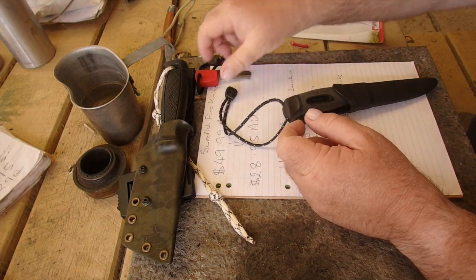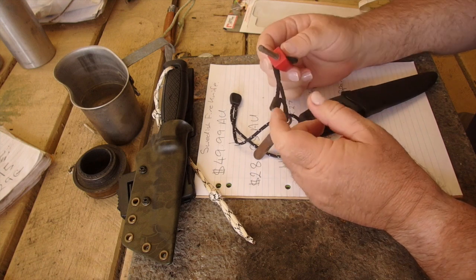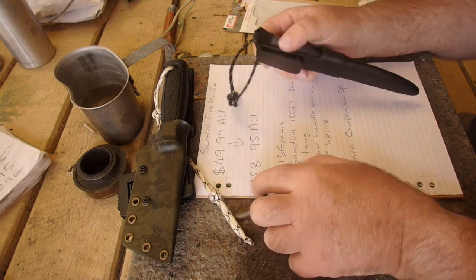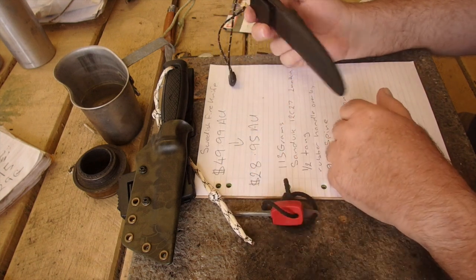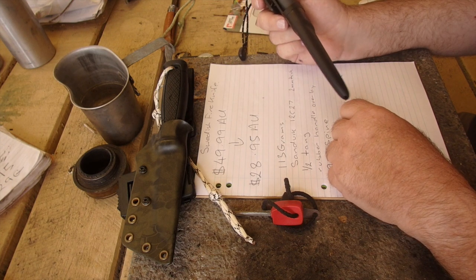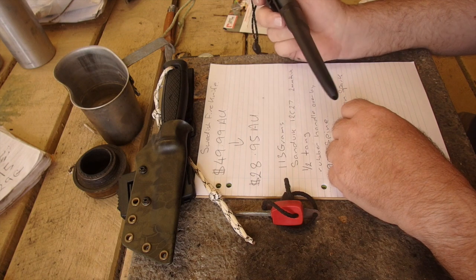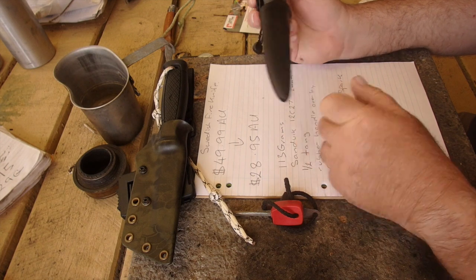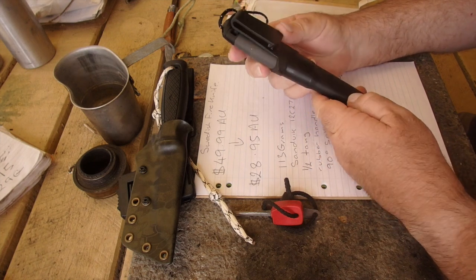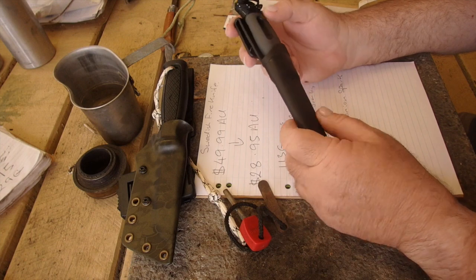I was looking for a new fire steel and I bumped into it on eBay in Australia. Originally it had been $49.99, down to $28.95 — and $8.95 is a common shipping price here in Australia. So for $20 Australian dollars, oh my god, I better get one. It was actually cheaper than a Scalp Fire Steel — figure that out.